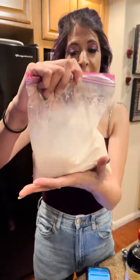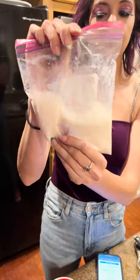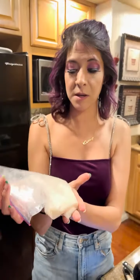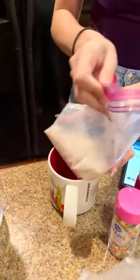Let's mix that up — you're doing all the mixing in the bag. All the mixing, the ice cream is going to be made right in this bag. You can still feel it's liquid, but this is going to be ice cream, this is going to be amazing.